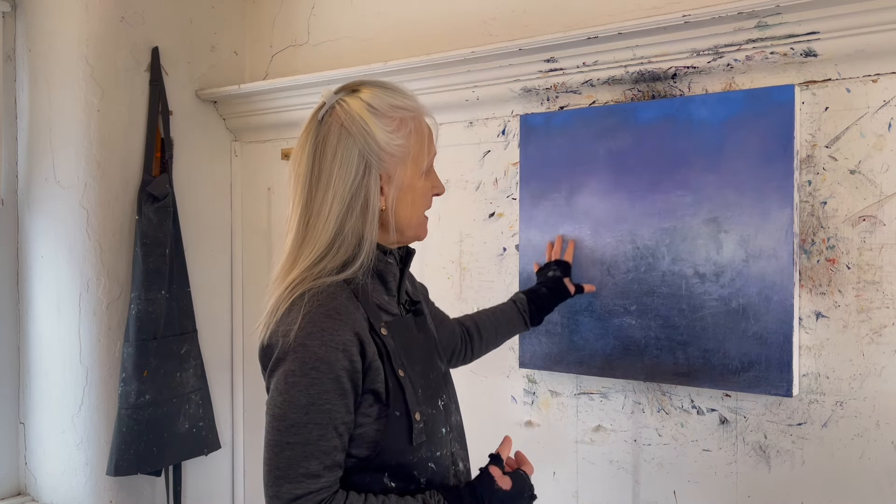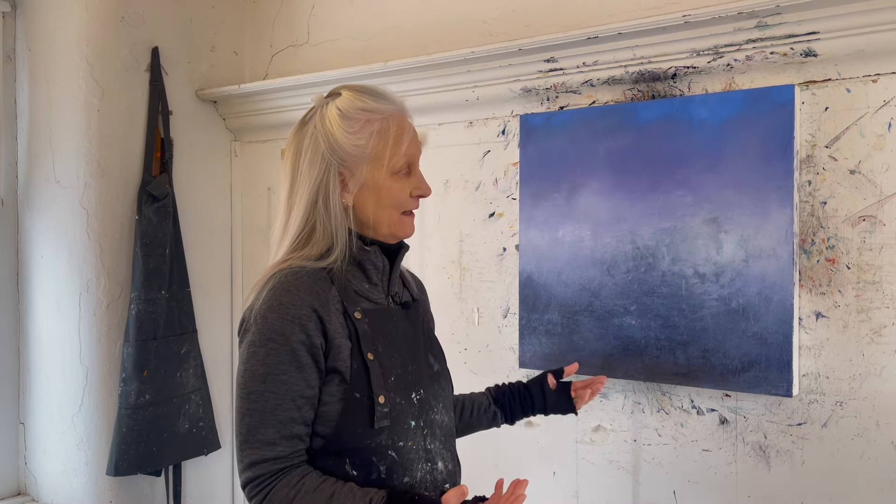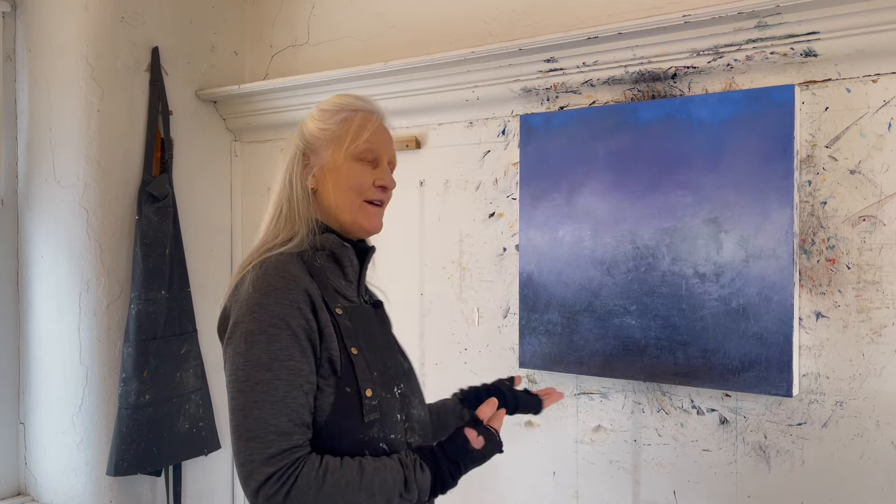Somebody asked me recently, well, why wouldn't you consider this finished now? The reason is because the paint surface is less sophisticated and less developed than what I normally do. I would always feel like it's pretty, but it's not there yet. You have to check in with yourself and say, somebody else might think this is finished, but for me it still has a ways to go — and that's how I feel about this piece.